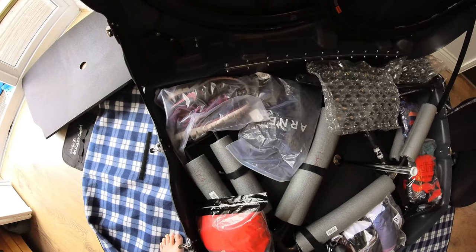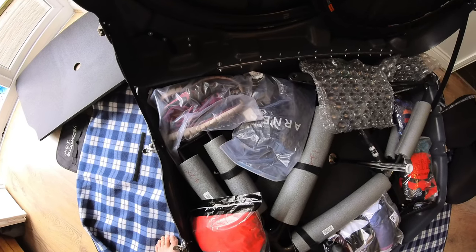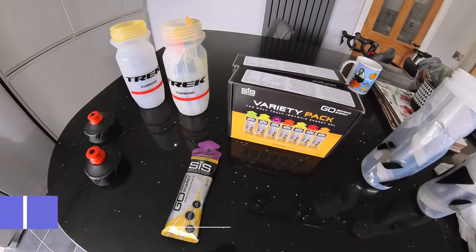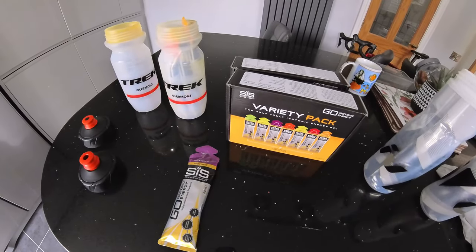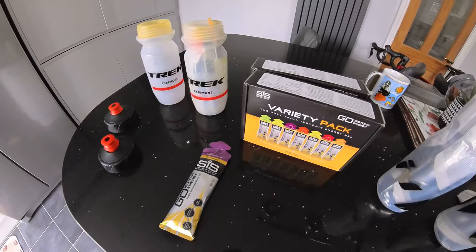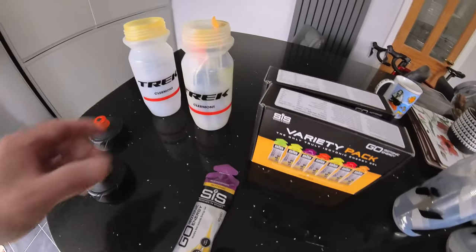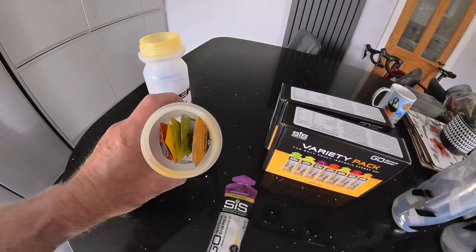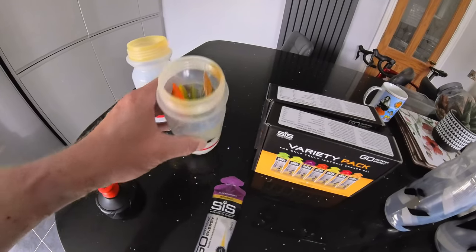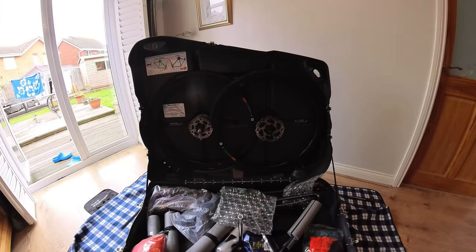You can pack footwear in the bike box as long as it's a soft item - trainers, flip-flops. Leave the stilettos at home! Another good tip is putting items inside your bidons or bike bottles. I take quite a few gels away with me and rather than pack empty bottles, make use of the space inside them. Put something clean inside obviously, since you'll be drinking from them. Make use of that space, and the bottles can go in the bike box as well.